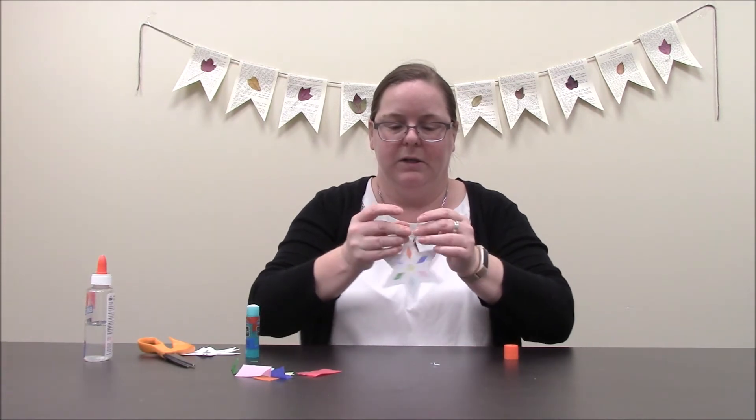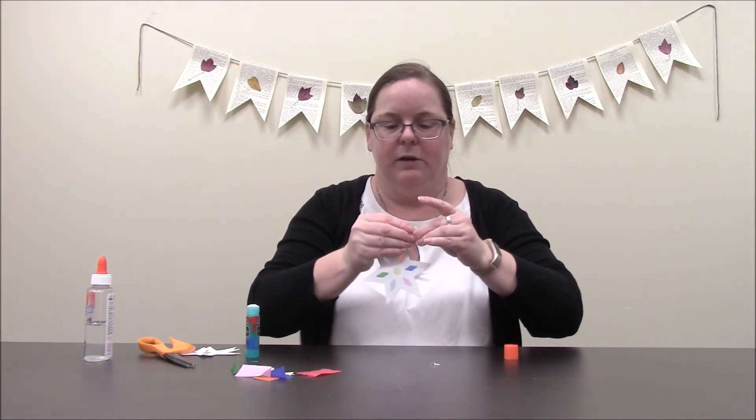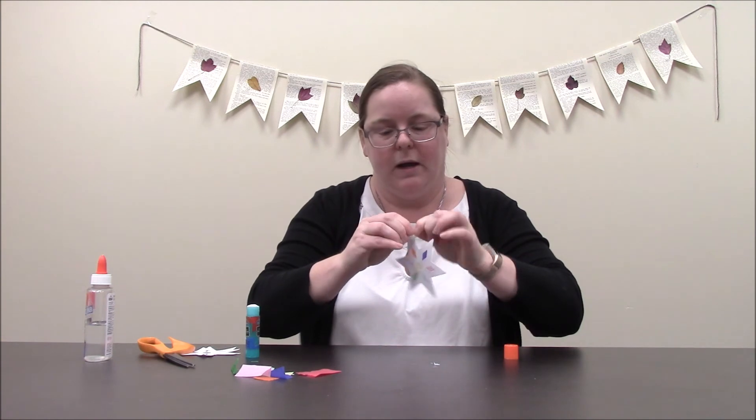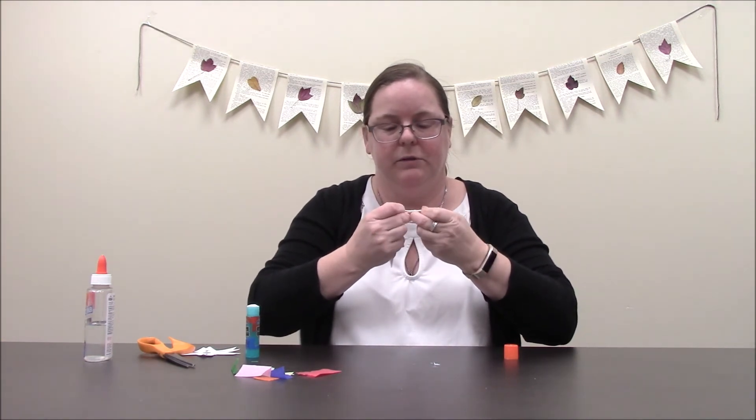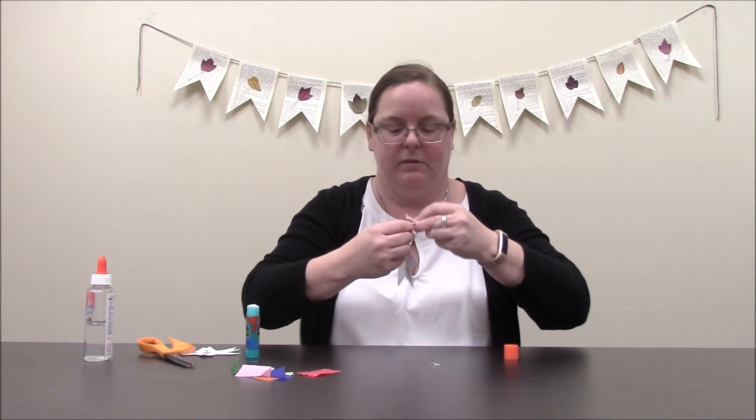If you wanted to make a bunch of these, you can just tape them directly to the window or you can hang them from someplace. They really do look pretty neat when they catch the sun coming in.